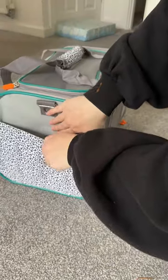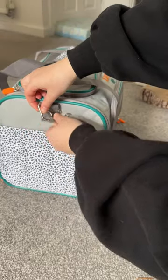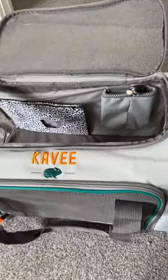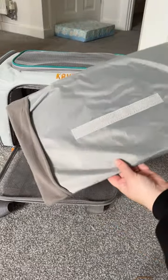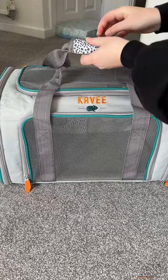It comes with a detachable strap which hooks on easily to both sides. On the inside there is a hay bag and water bottle holder. The hay bag and base liner can be removed for easy cleaning. The perfect carrier for your small pets.